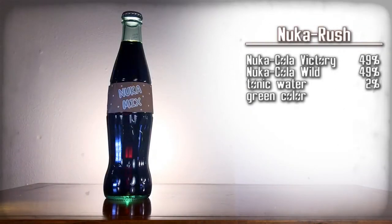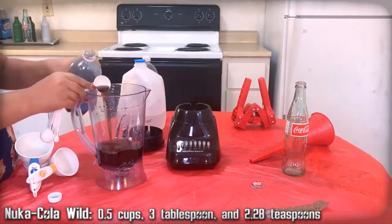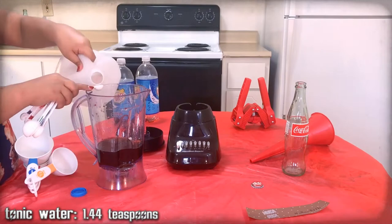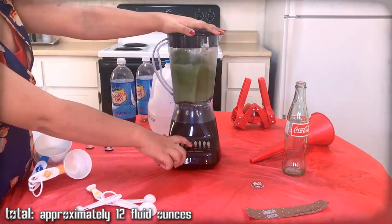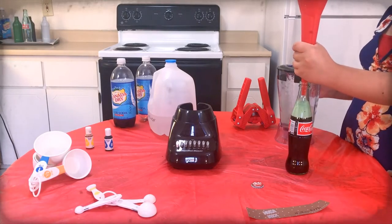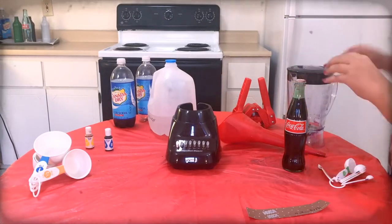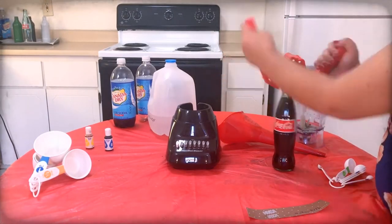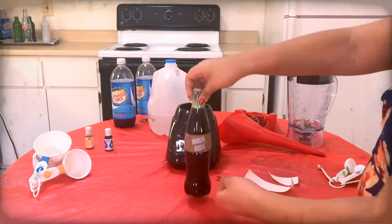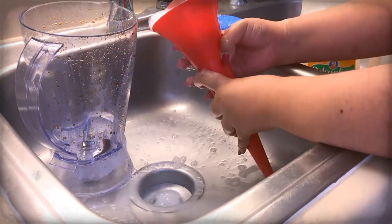Nuka Rush — a mix of victory and wild. Here are the ingredients, gather them up. Essentially, we're just going to be mixing the fruity one with root beer. So mix all those ingredients together. Use the funnel to pour the mixture into a Coca-Cola bottle. Top off the drink with extra tonic water as needed. Use the capper to apply a Nuka-Cola cap onto the bottle, then carefully apply the Nuka Rush label onto that bottle. Clean the funnel, blender, and any measuring cups.